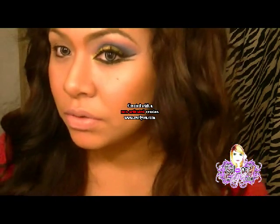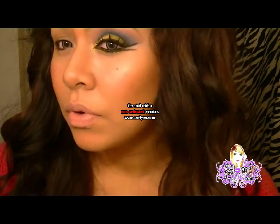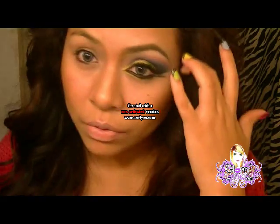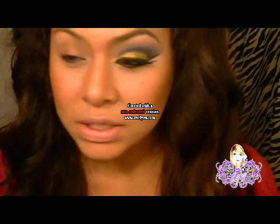Hola chicas, ¿qué tal? Bueno, el día de hoy, como les dije, voy a hacer un video que iba a ser un maquillaje un poco árabe, pero sí un poco más colorido. Y bueno, lo he hecho con los cosméticos de Gram Eyes.